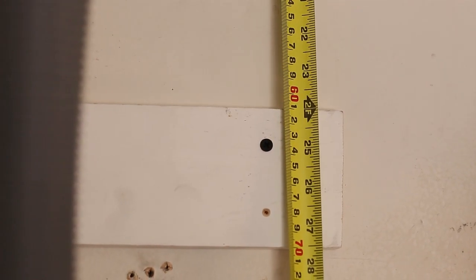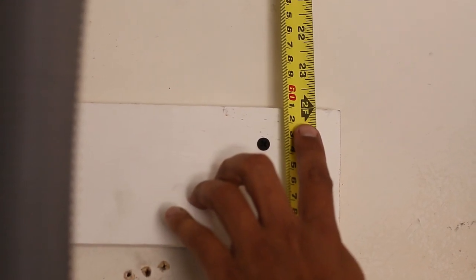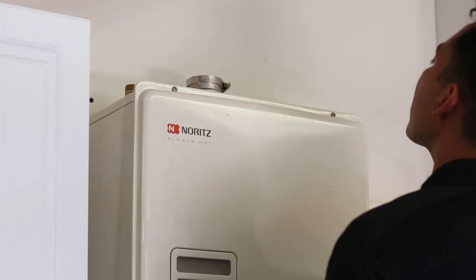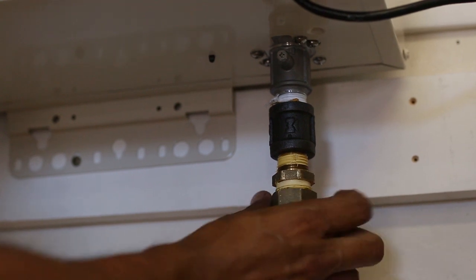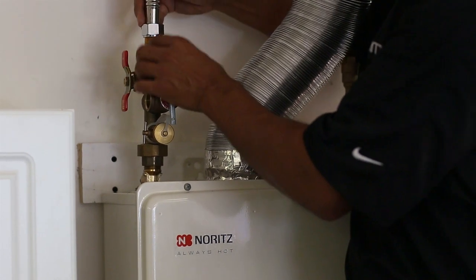Attach the water heater to the wall at the appropriate height, according to the chart in the installation manual. New top-mounted water connections make installation much faster. Connect the existing half-inch gas, cold, and hot water pipes, as well as the condensate drain pipe. When you connect the water piping, keep in mind the venting. If the water piping will interfere, make sure to adjust the water piping to allow enough space for the venting.